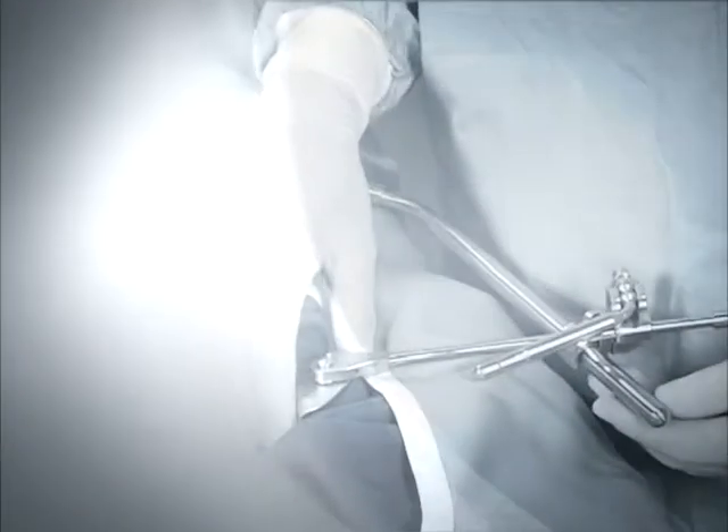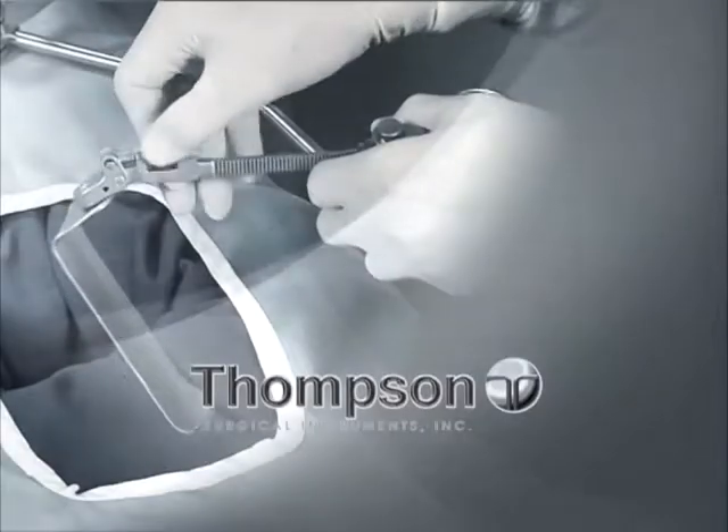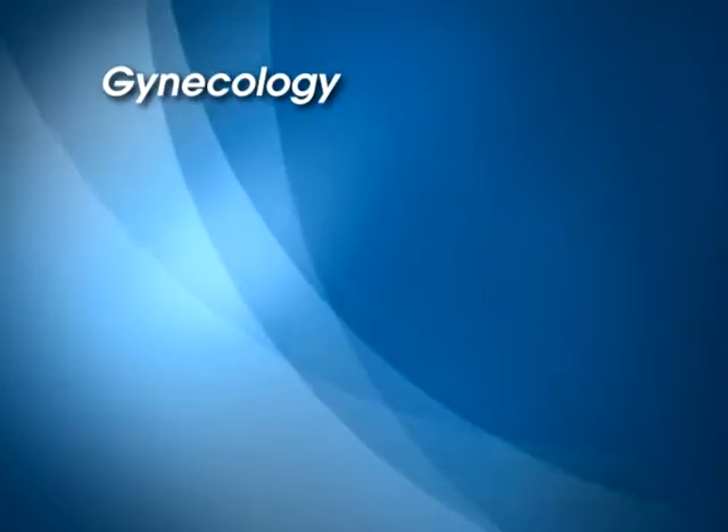The Thompson Retractor is the original table-mounted retractor that outperforms any other retractor system, including the human hand. In GYN surgery, the Thompson Retractor offers the following exclusive advantages.